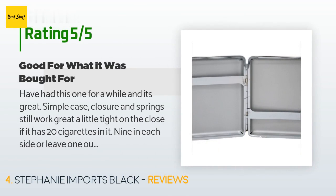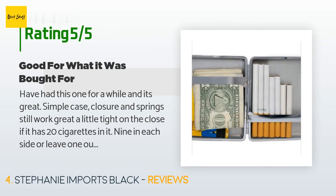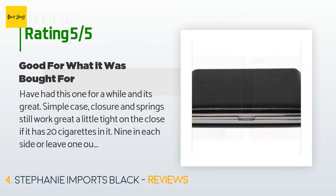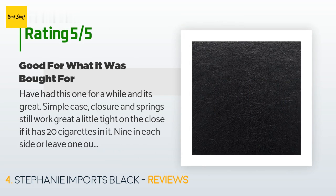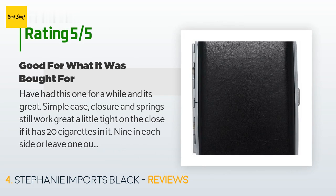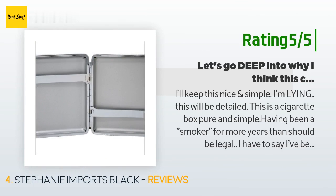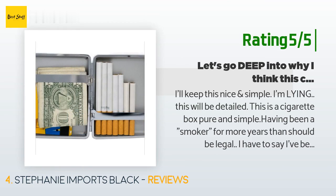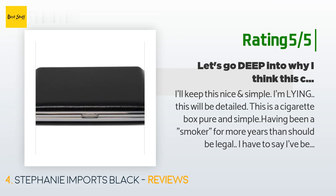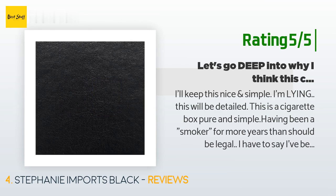The average rating is 3.9 stars. A customer said: have had this one for a while and it's great — the closure and springs still work great. A little tight on the close if it has 20 cigarettes, nine in each side, but leave one out and it's easier. We use rolled smokes so it might be different with tighter cigarettes — serves its purpose and is a good product overall. Another customer said: this is a cigarette box pure and simple. Having been a smoker for more years than should be legal, I've been through a lot of these cases. The spring mechanism being strong is not a flaw — that's code for too well made. Springs do break in over time. The case is indeed very well made.